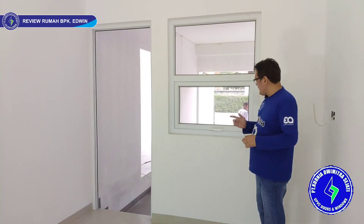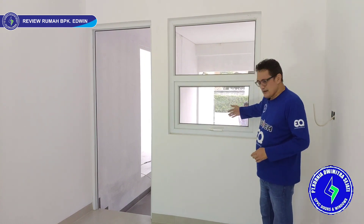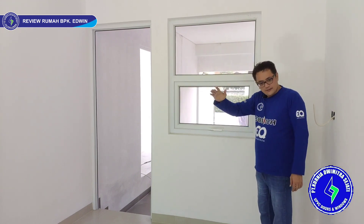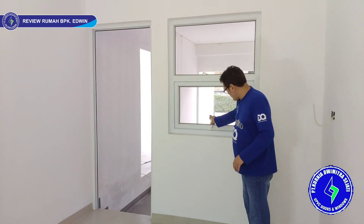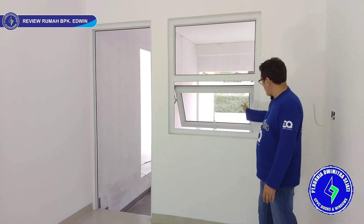Ini posisi di dapur. Depannya garasi — karport. Modelnya atas kaca mati, bawahnya jendela jungkit. Karena meja dapur nanti di sini, jadi untuk sirkulasi udara saja. Modelnya seperti ini — jungkit, kita pakai casement di sebelah kiri dan sebelah kanan.